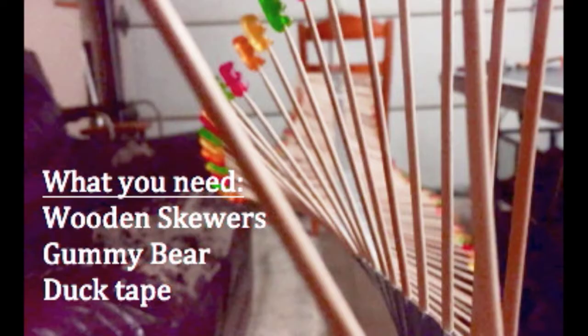The materials needed for this experiment are wooden skewers, gummy bears or some kind of candy, and duct tape.